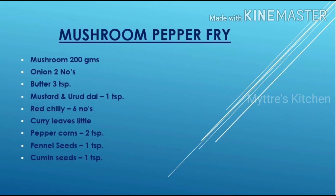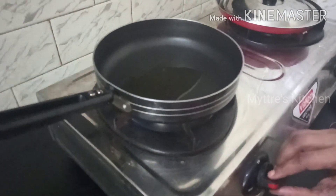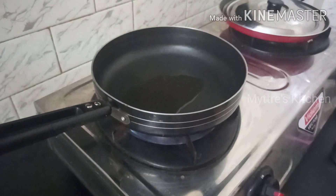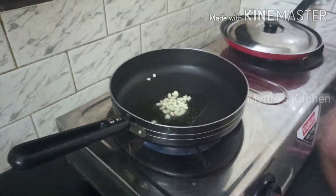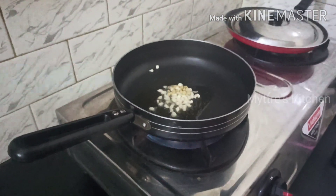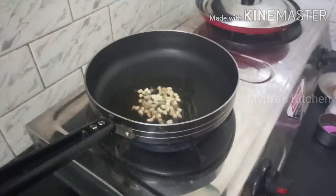Come, let us see how we do the mushroom pepper fry. Our non-stick pan is ready. I have put two tablespoons of refined oil. Now we are going to add some chopped garlic — two to three cloves is sufficient. Along with the garlic I have added a very small quantity of chopped ginger. Let that get tossed well.